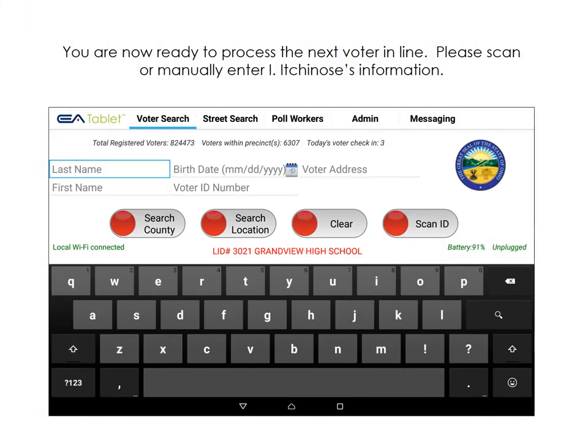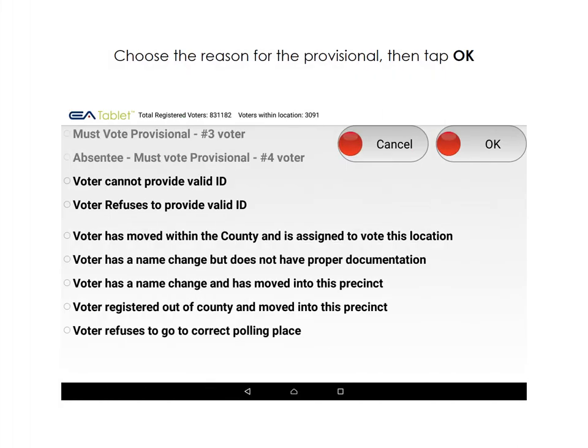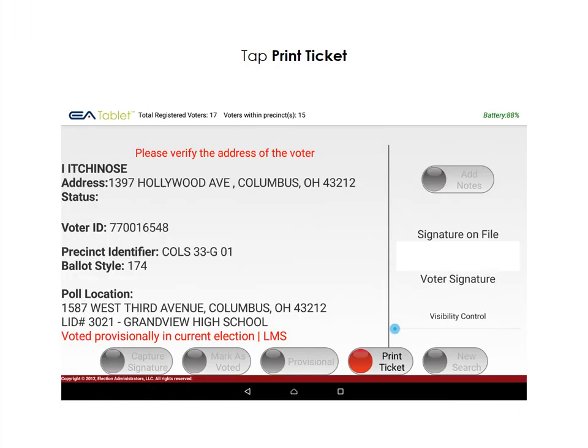Our next voter is Mr. Itchy Knows. Please enter this voter's information. Mr. Itchy Knows does not have a photo ID. We're going to process him provisionally by tapping Provisional, then Yes. Choose the reason for the provisional vote, then tap OK. Tap Print Ticket to finish processing the voter.